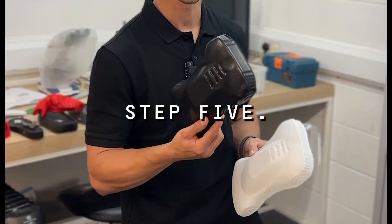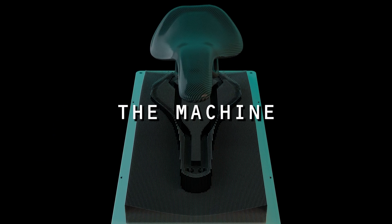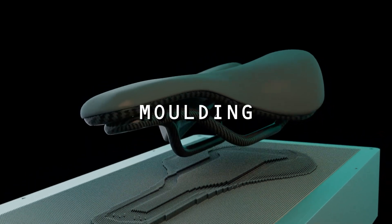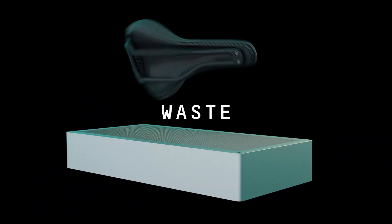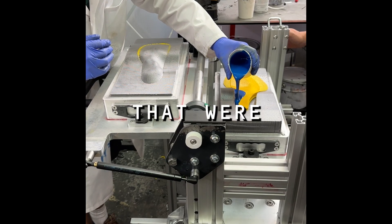Step 5: once used, the pin tool can instantly be inserted back into the machine and shapeshifted for the next mould. Polymorphic moulding can reduce production times, waste, and storage space. It could also unlock a future of custom-fit products that were once unaffordable.